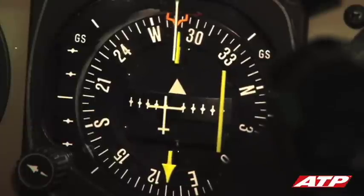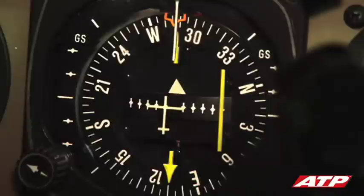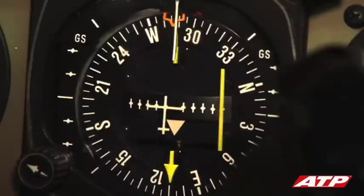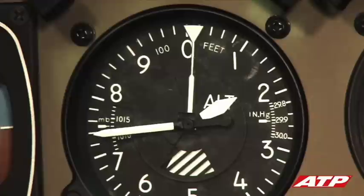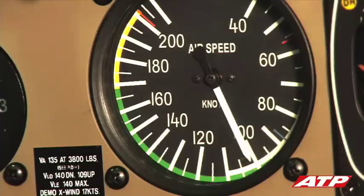The outbound time is noted when the HSI to/from flag changes again to from. As level off occurs, a significant power reduction is required to keep the aircraft's speed at 100 knots for the hold.